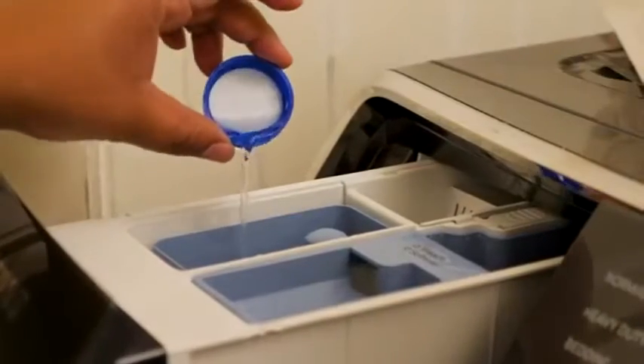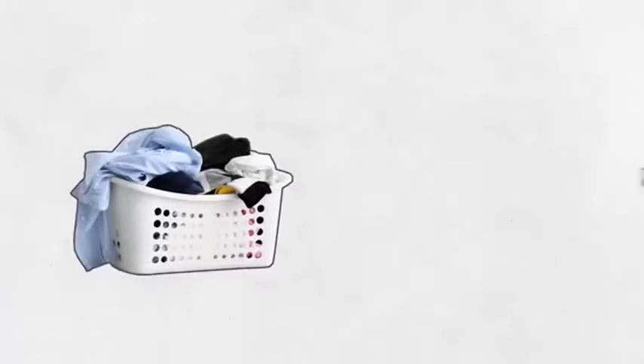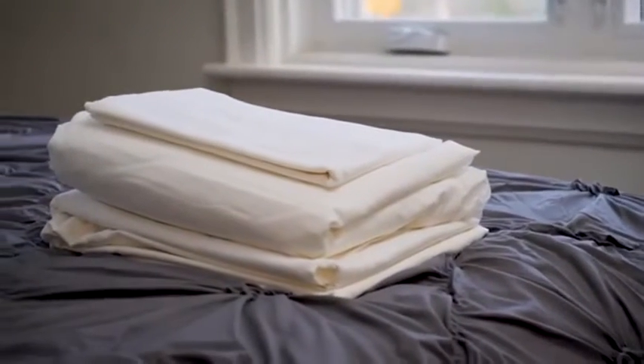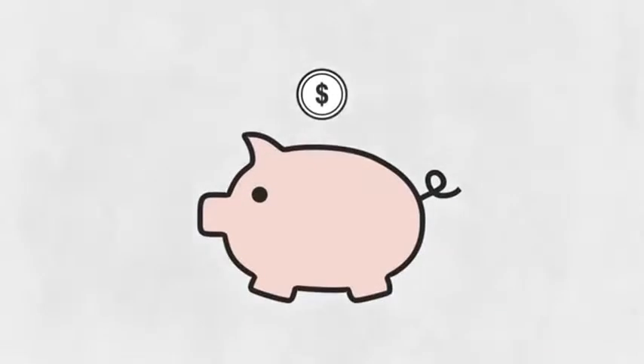White vinegar in the wash will also help disinfect, and helps prevent the fabric from breaking down like bleach can. Keep dirty sheets separate from other laundry, so messes don't transfer to your clothes. If the person you're caring for is in bed all of the time, white cotton sheets are easier to clean and will hold up better to frequent washes. That will save you some money.